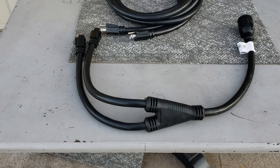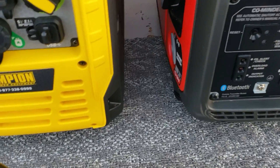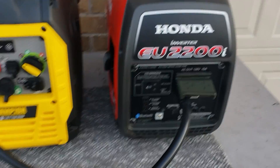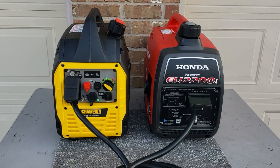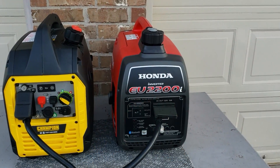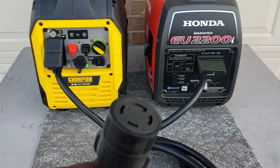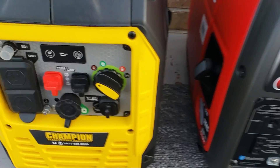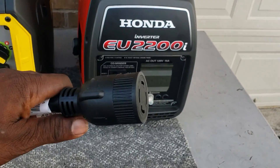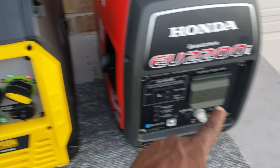So we have two different sizes. Let's plug this into the generator real quick. You would plug one in here, plug one into this generator and the other one into that generator. Each generator is separate — they will not be run in parallel. This is not a parallel cable. This is a Y cable, meaning this one powers one leg, this one powers another leg, and then you come right here and plug into your transfer switch. If your transfer switch is outside, you simply plug that into the wall. Or if your transfer switch is inside the house, you can unplug these, plug this side into the transfer switch, get two extension cords, plug them in here and run your extension cords outside into your two generators.